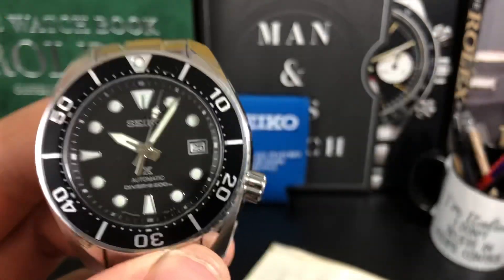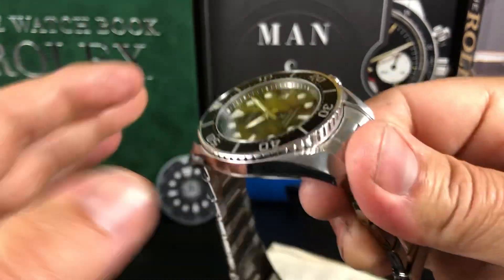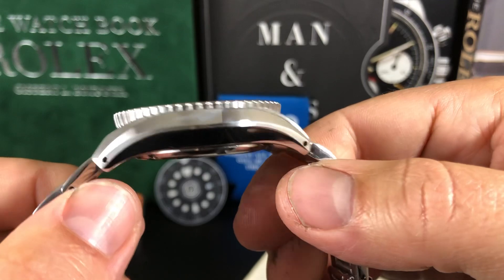I really do. And I like that 70-hour power reserve. It seems like all the watch manufacturers are going towards that now.